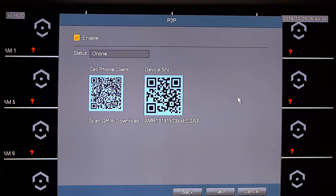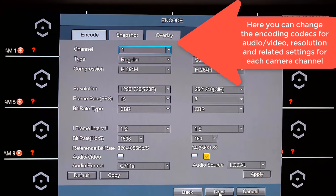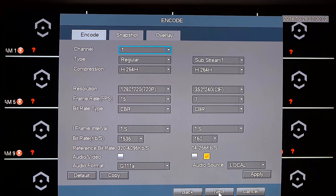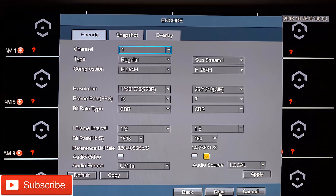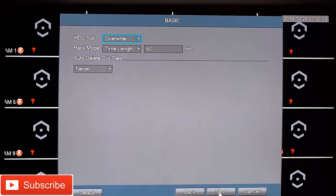Hit Next to continue. On the next screen you can change the encoding options for video and audio, as well as the resolution for your recordings — the lower the resolution, the more you'll be able to record in the space you have. You'll also be able to change the snapshot options and the overlay options, should you want to include a logo or text over your security video recordings. I'm going to skip those and accept the defaults.